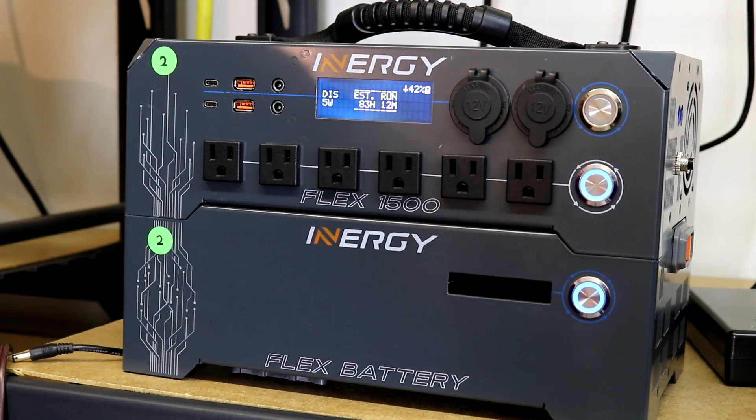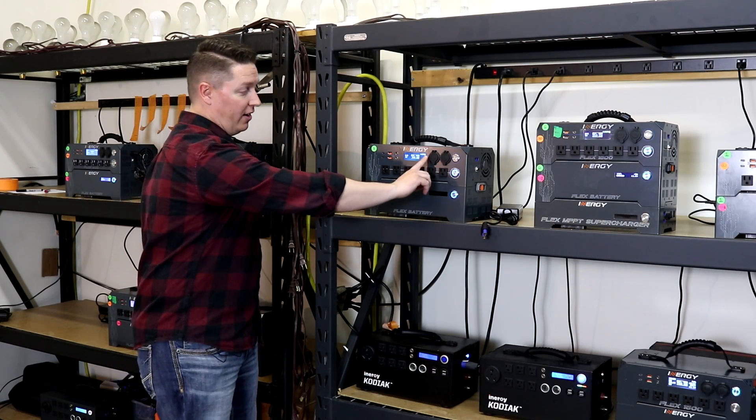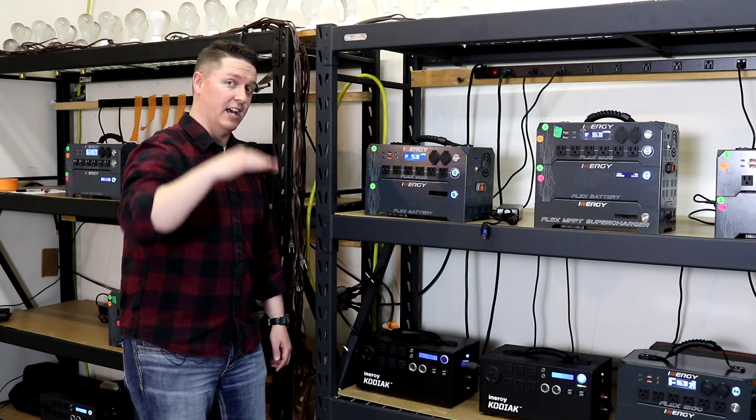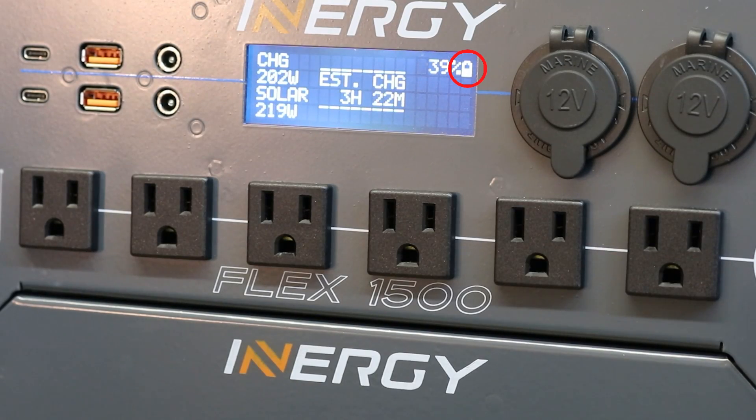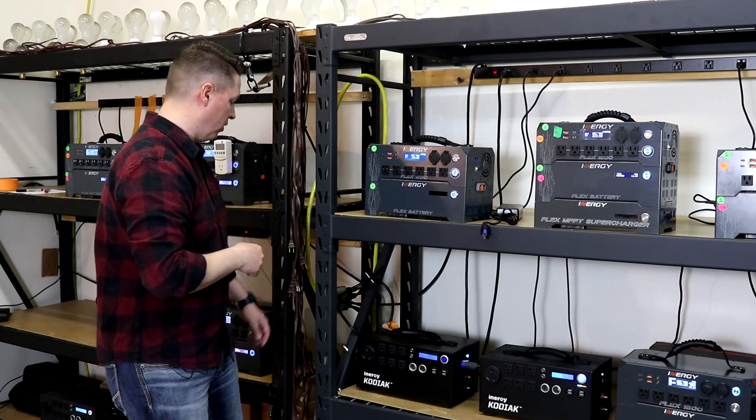In the top right you've got your battery state of charge as well as a little battery icon. That does go up and down — it's pretty small, but it goes up and down with how the battery is either charging or discharging. So let's go ahead and put it under a load to show you how that works.